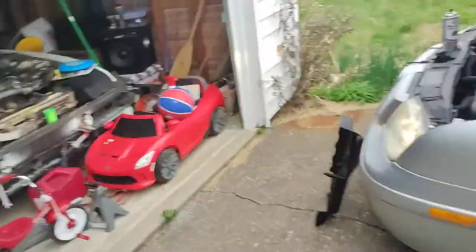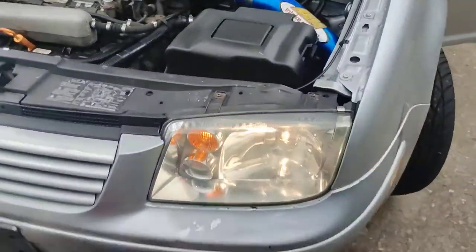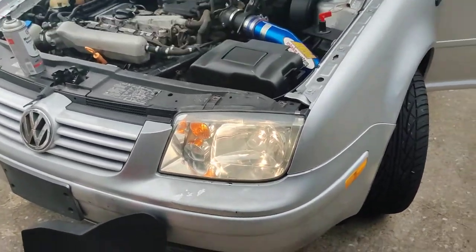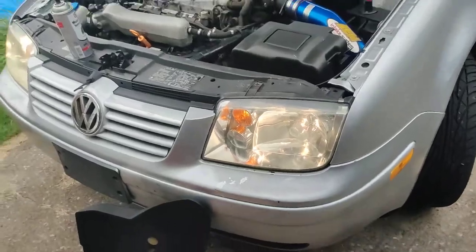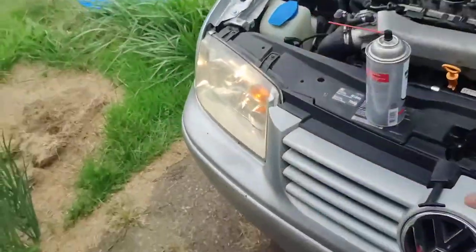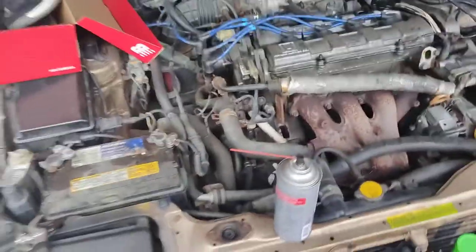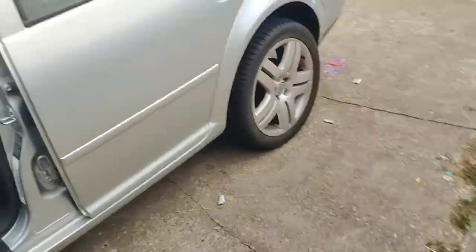Runs well, doesn't sound too bad. The headlights are not bright — these are the brightest bulbs you can get without going LED, and they're underpowered. There's something wrong with the electrical for the headlights. The Prelude is becoming a storage bin. I think the power steering leaks.